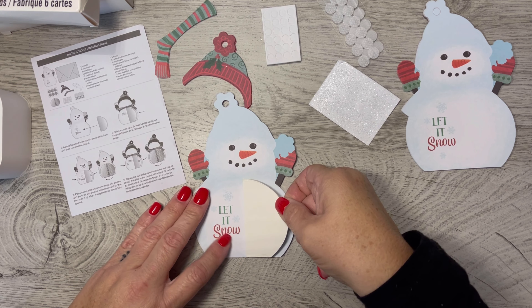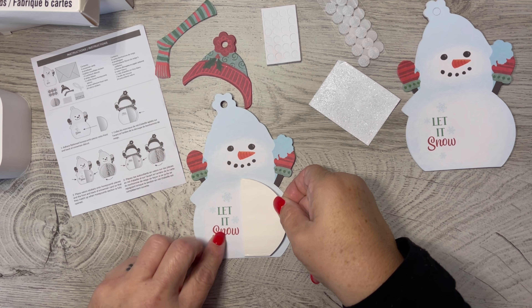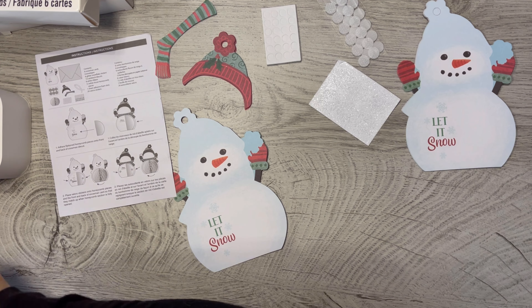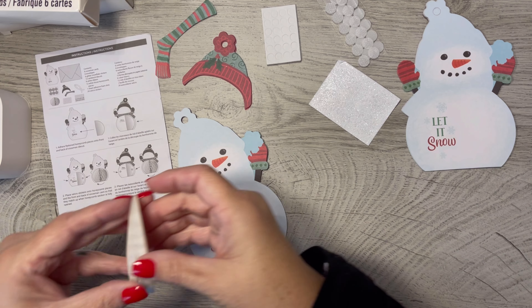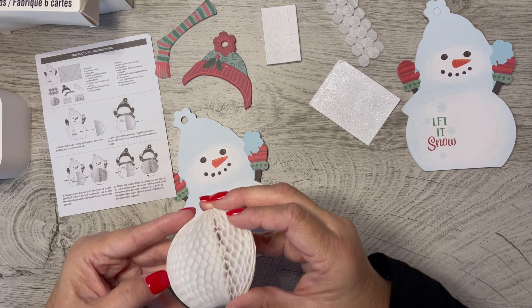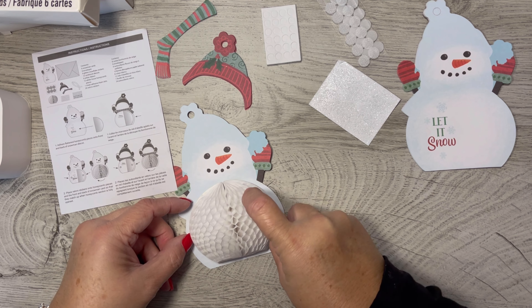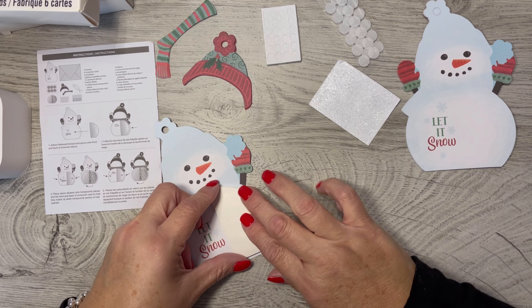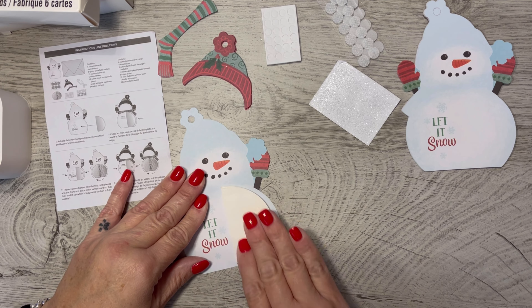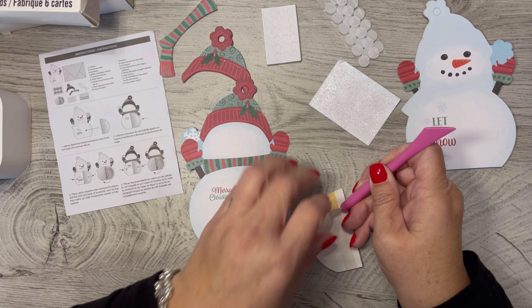I'm just trying to find a place to hold on to it so I can get this centered. I'm going to put it more in the center of the card so that when it opens — I'm thinking too hard, I think. But let's just go ahead and see what this looks like when it's open. There we go. So then I'm just going to put him here like that. So there's the front and the back.